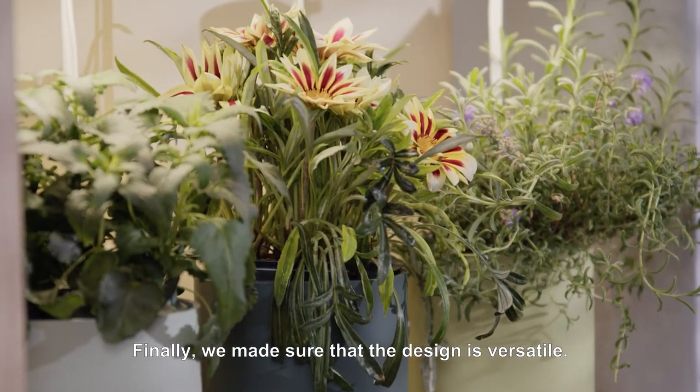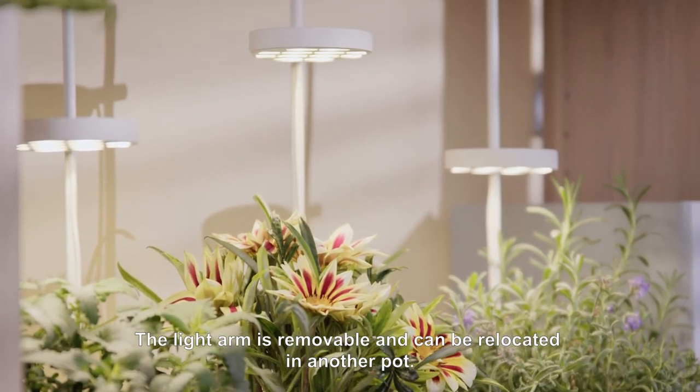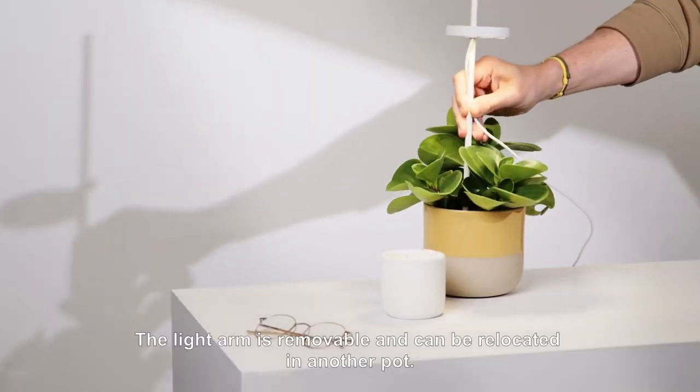Finally, we made sure that the design is versatile — the light arm is removable and can be relocated in another pot.